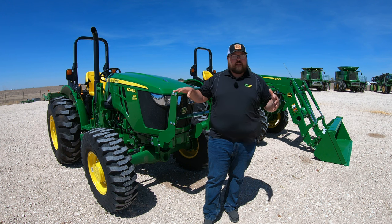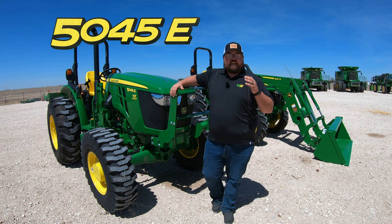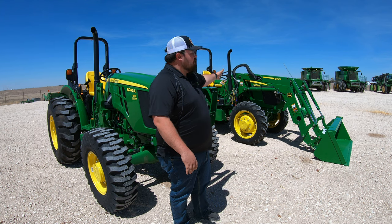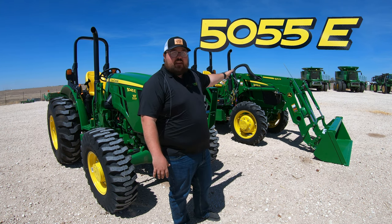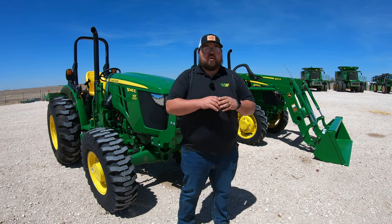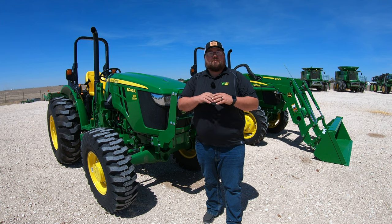By me here, what I've got is a John Deere 5045E, which is going to have a 9-3 sync shuttle transmission. And then back behind me is going to be a John Deere 5055E, and this is going to have a 12-12 power reverser transmission. Now, these are both going to be geared transmissions, but the way that they function are completely different.